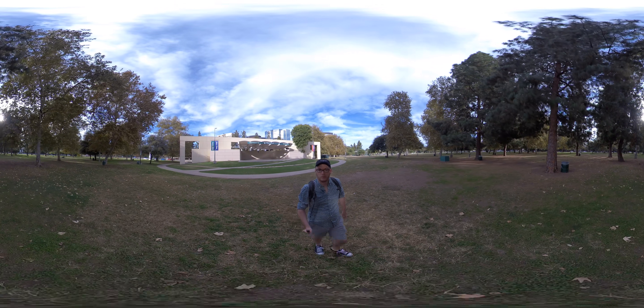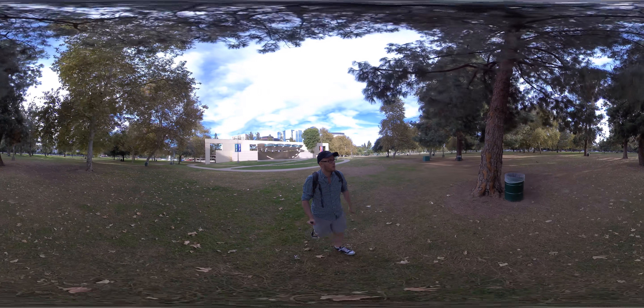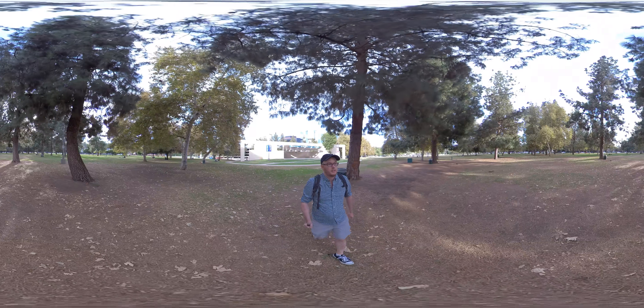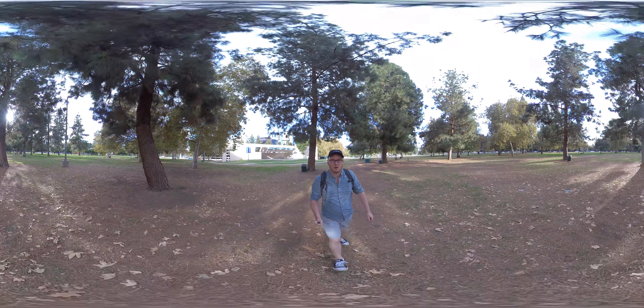Hi, I'm Jeff Morrison and this is a review, in part, of the Insta360 One X. Basically, so far, I really like it.